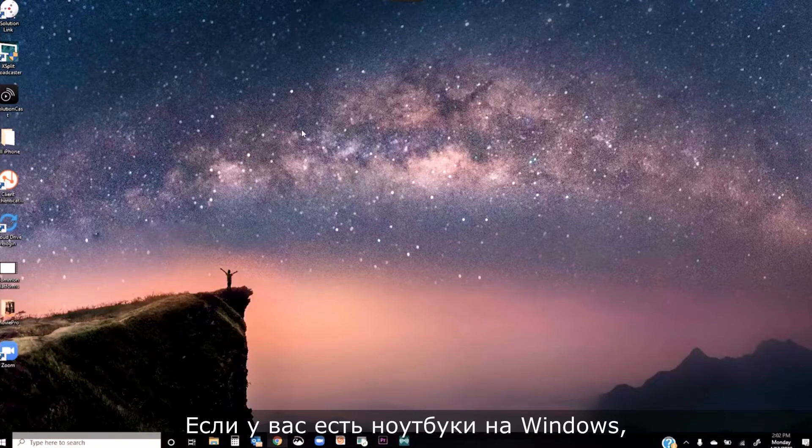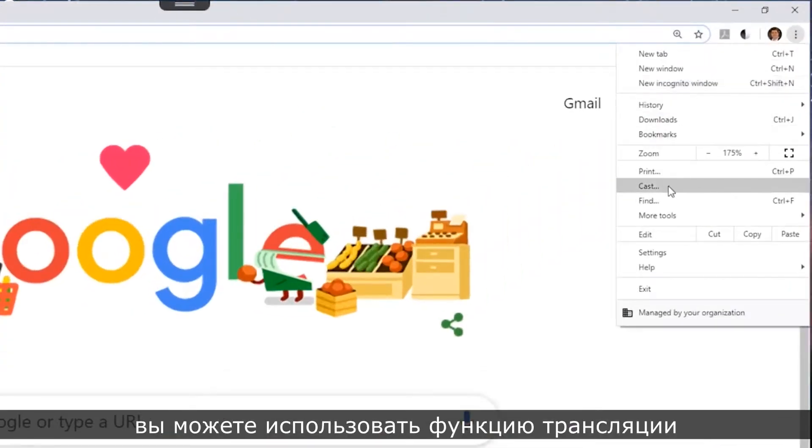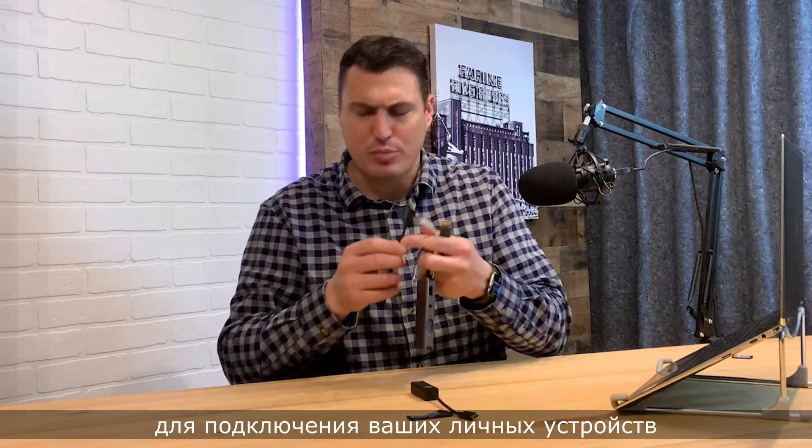If you have older Windows laptops that don't support Miracast, you can use either the casting feature in the Google Chrome browser or our vSolution Cast software to present from those laptops up to your display. This also means you don't need any special dongles or adapters to connect your personal devices.